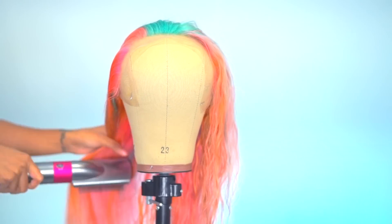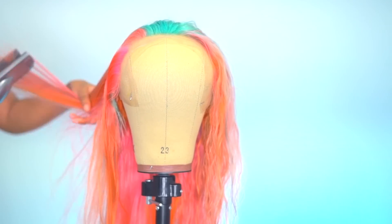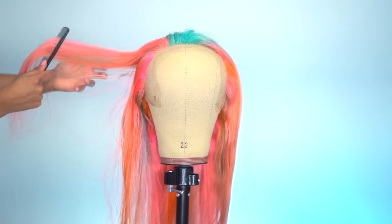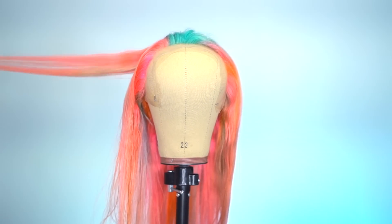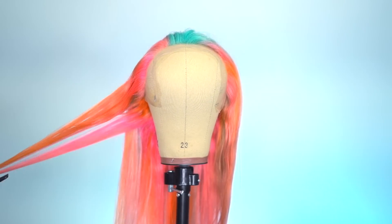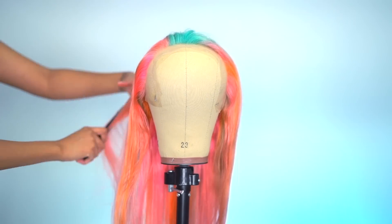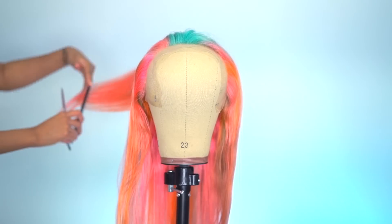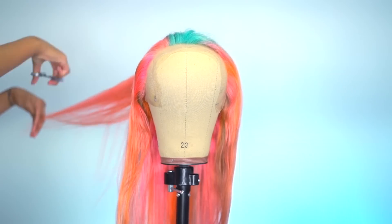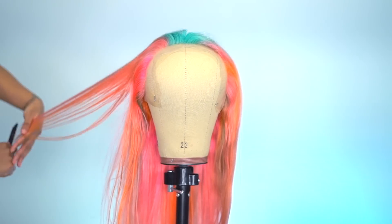My favorite part about having bright colors — even when I had it on my real hair — is that when your hair is wet it's like 'uh, what is going on,' and then when it's dry it's like 'who is she?' 613 blonde hair in general goes through a lot of chemical processes to get to that color, so what I like to do when I get this kind of unit is give the hair a little trim to get rid of any dead ends or anything that got damaged in the coloring process, just so I can start with a nice fresh, layered cut.